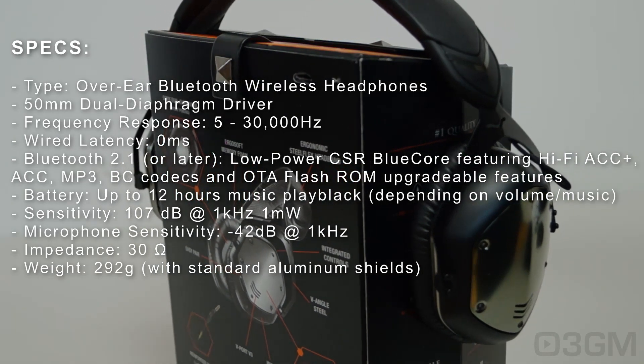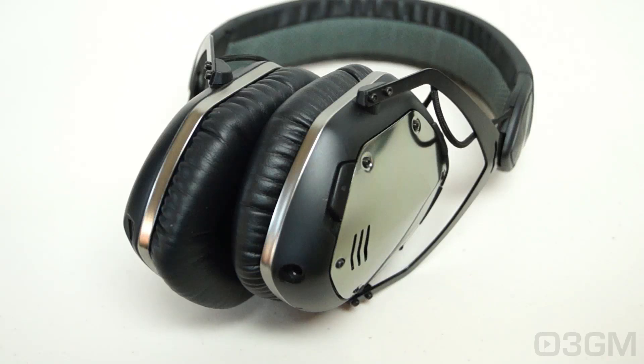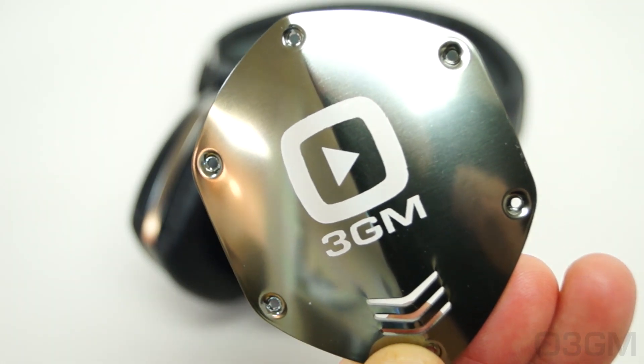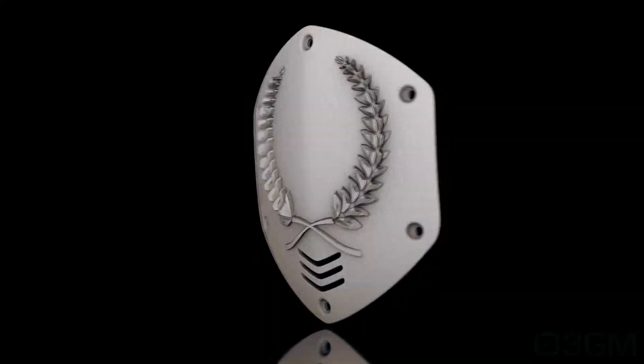That's with the standard aluminum shields. A little on the materials and the process of making the 3D shields — you can go custom with your own style and get them in stainless steel, raw and gold plated metals, and precious metals.